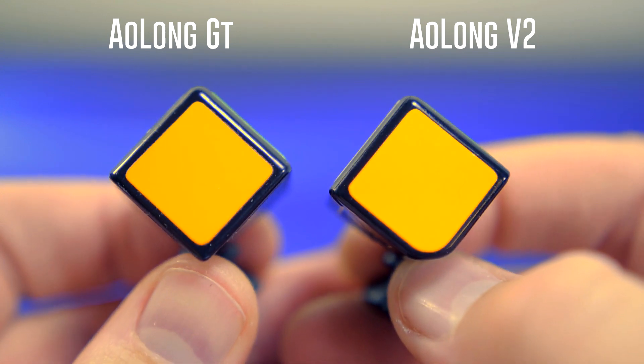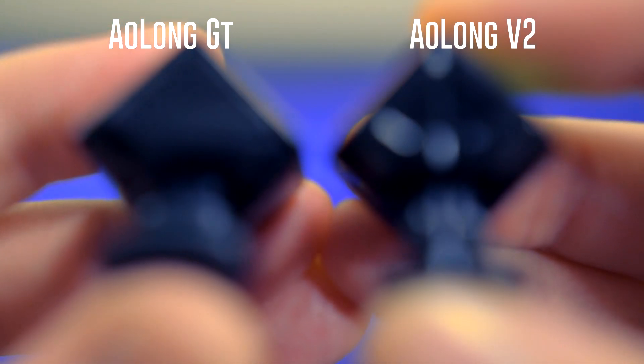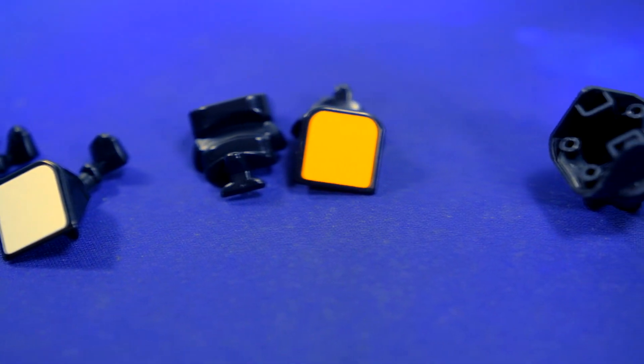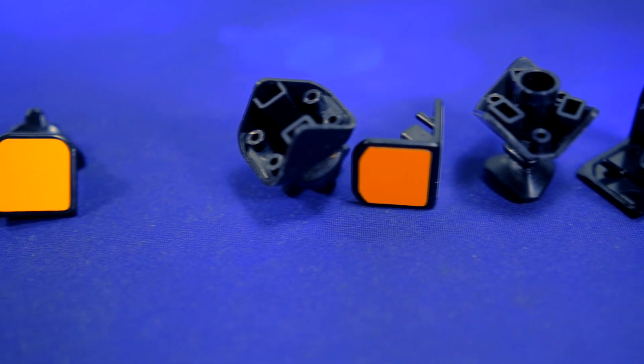The corners are squared off to prevent corner twisting during solves, the indents on the corner pieces of the Aolong v2 have been removed, and the design has been switched from a split piece construction to one that uses caps.